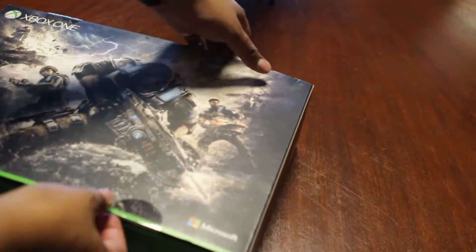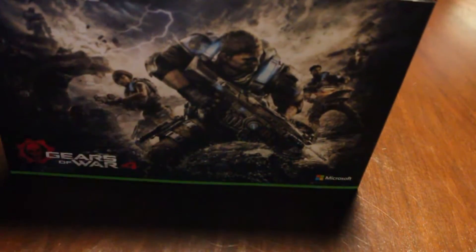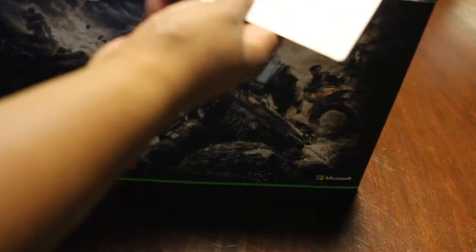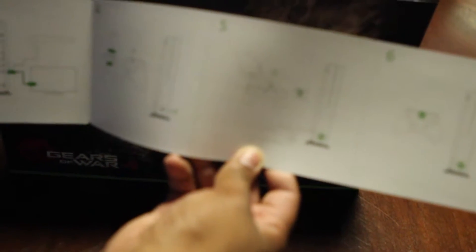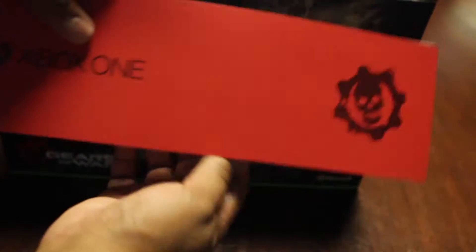Alright, now we're going to open it up. I'm trying to preserve the box. Let's take it from the top — that makes more sense. We got an official Gears of War instruction manual, an easy step-by-step guide on how to basically set it up. Nothing too important here, but it's cool — little Xbox One Gears of War instructions.